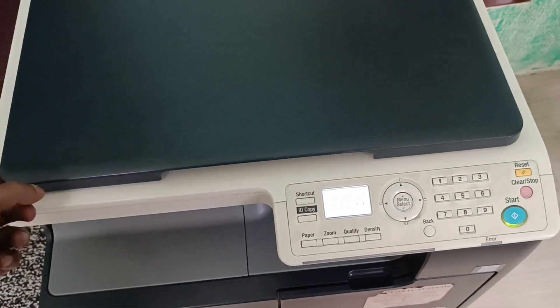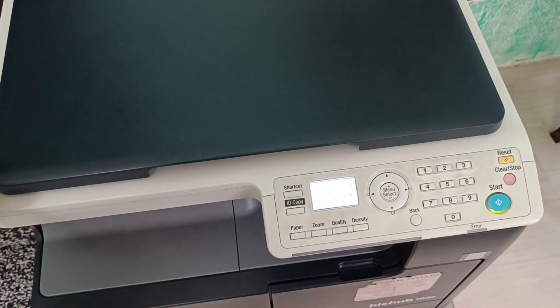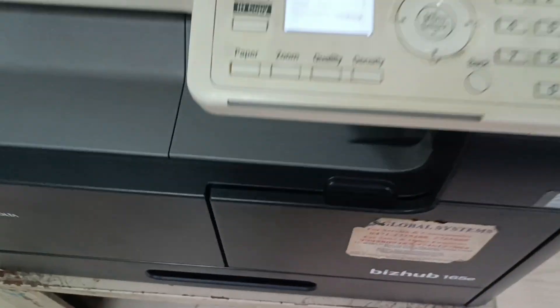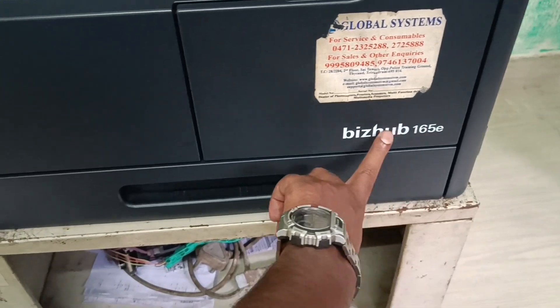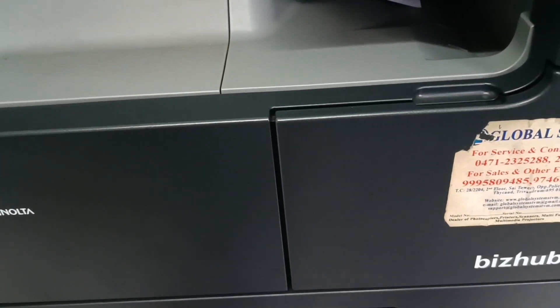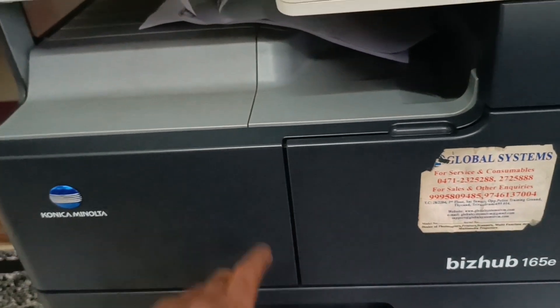Hi, for today's video I am going to discuss with you why sometimes the toner is not detecting in the machine. Today I am demonstrating the Konica Bizhub 165e. I will discuss the reasons the toner is not detected by the machine through this video.